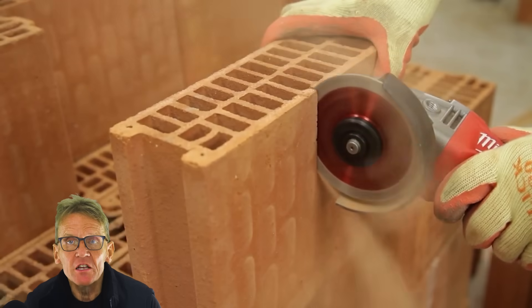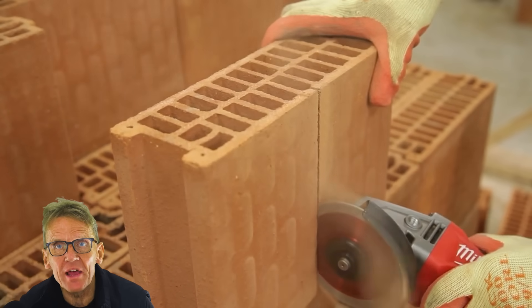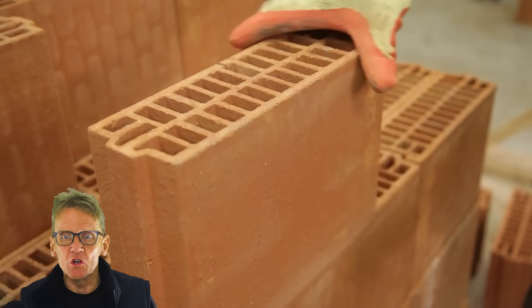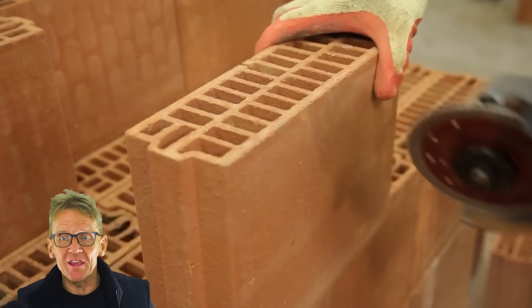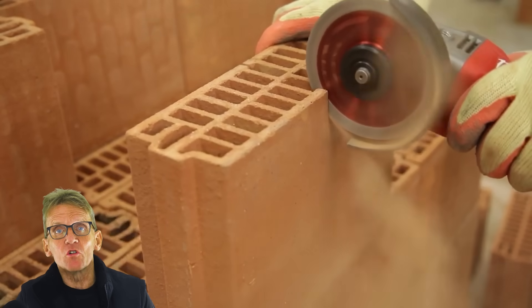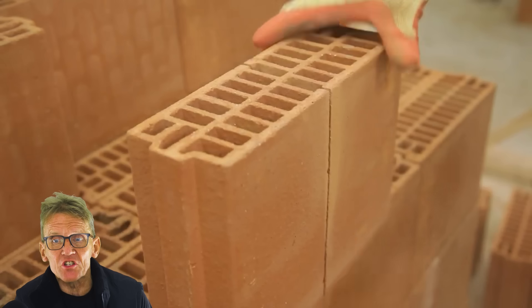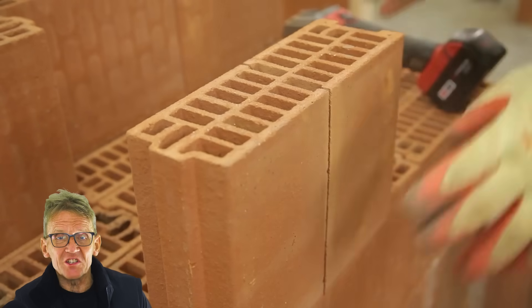How do you cut these blocks? You can cut them with an angle grinder or a cut-off saw — a lot of people do that — but you can also do it with a reciprocating saw fitted with tile-cutting masonry blades, which is a very good method. You do have to wear eye protection because those little bits of clay can splinter out slightly.